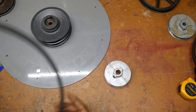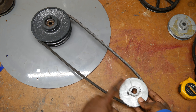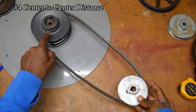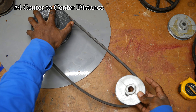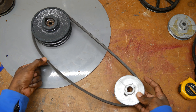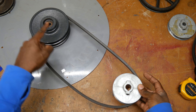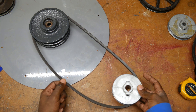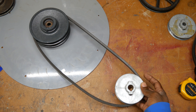One more factor to consider is the distance between your pulleys — we're referring to the center-to-center distance. This is your driver, and as the motor pulls, one side tightens up and the other side goes slack. As you increase the center-to-center distance you're going to get more and more slack, more vibration, and that's going to reduce the life of your belt.